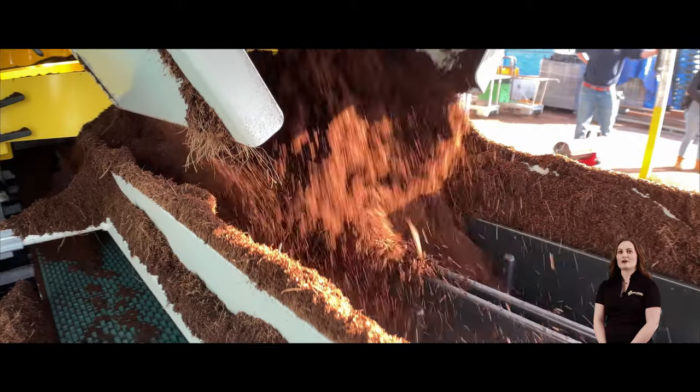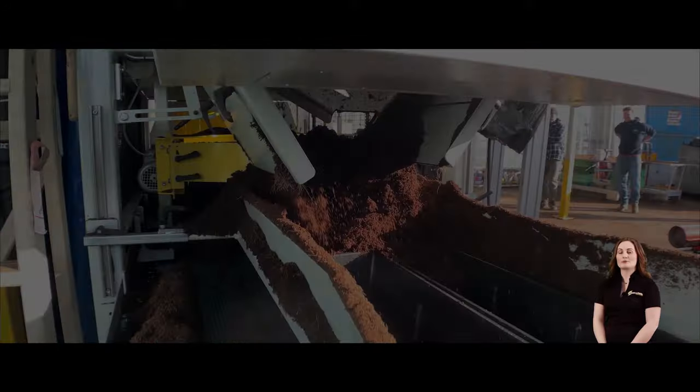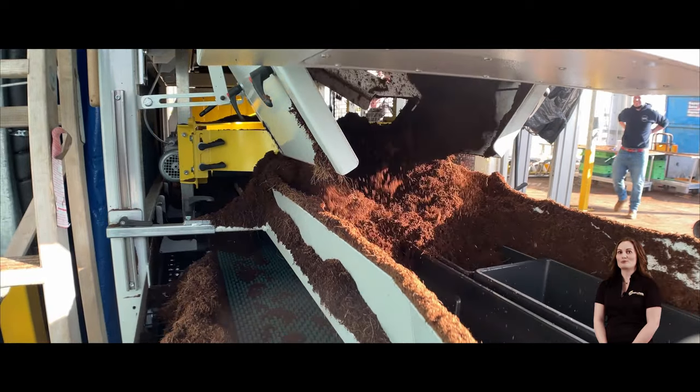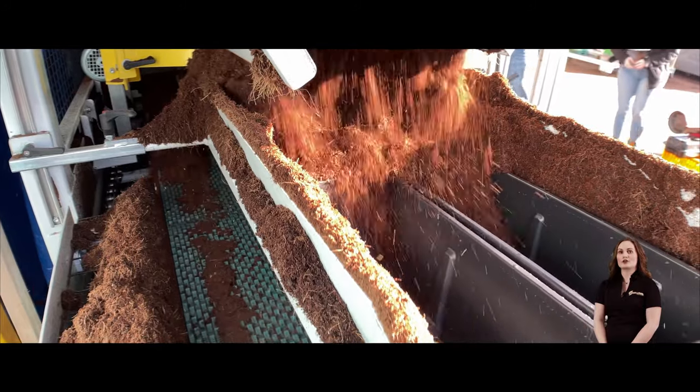This filler has a capacity of up to 1500 trays per hour and can fill a wide range of products, including packs, trays, pots, hanging baskets, planters, and even plug trays. You also have the option to fill alongside leading, which can increase your capacity.